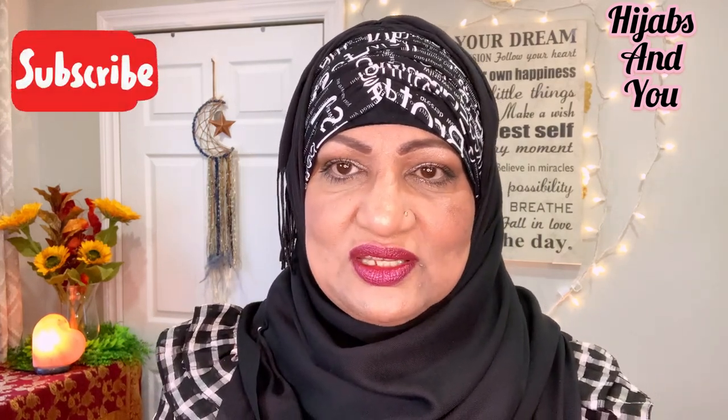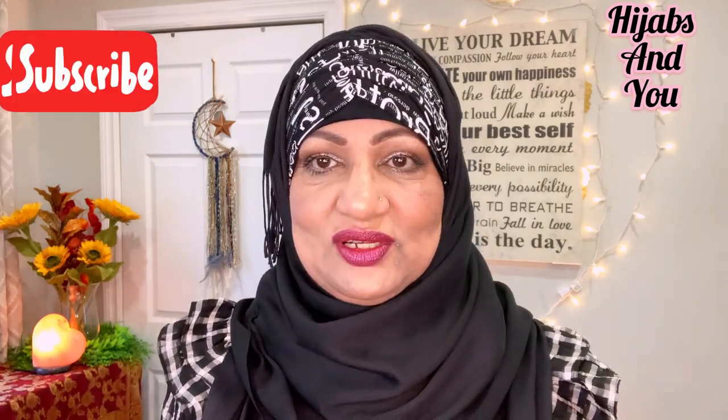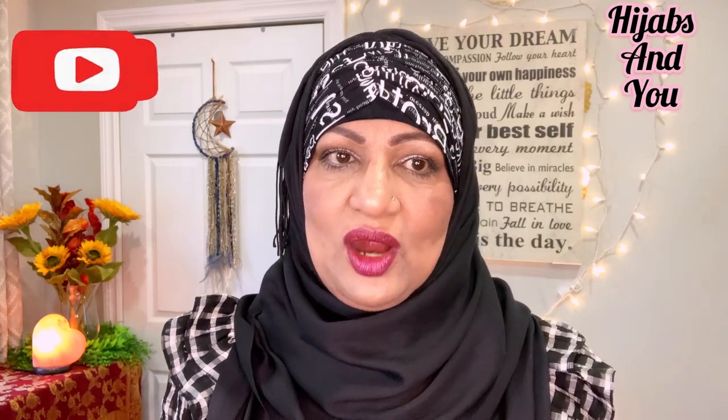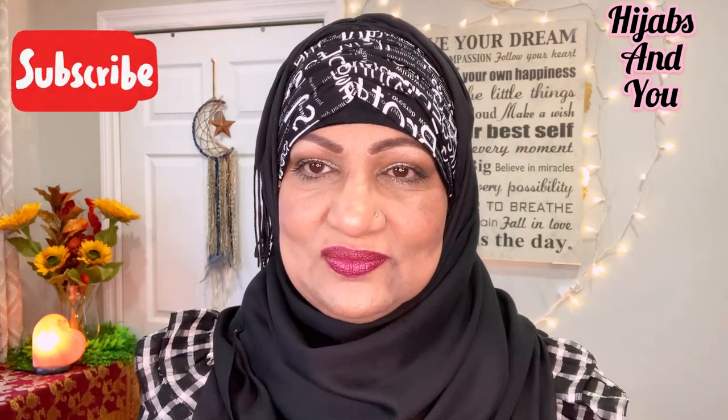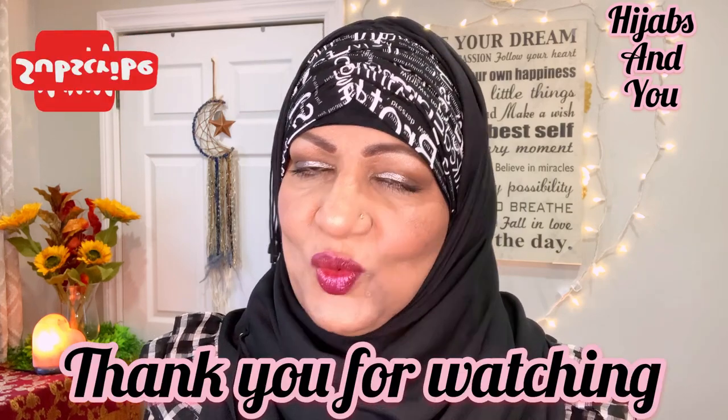We still have COVID-19 out there, so please, please do your best. I would like to go to the masjid — if we all do our best, the COVID numbers may go down and the masjids may open up for us. Please do your best, not only for the masjid but for our safety and our lives. Take care of yourselves.